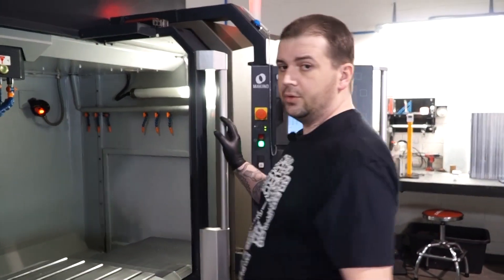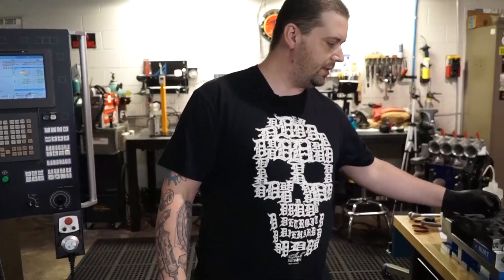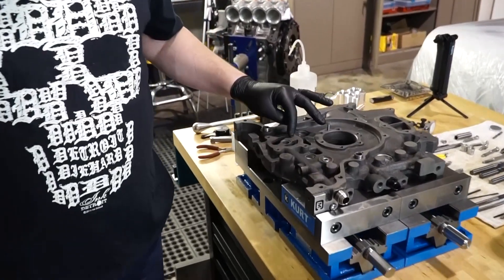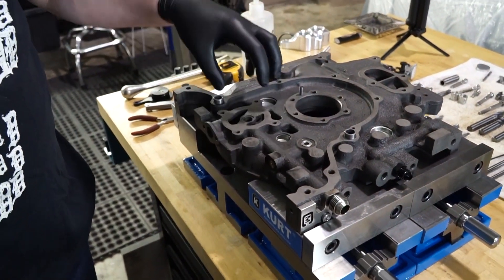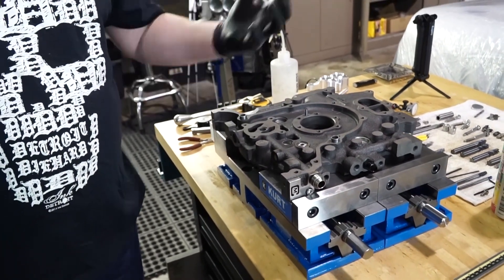Hey Chip, what's going on today? Hey, what's going on Mike? I'm getting ready to machine a customer job. It's on a front plate 13B. We're gonna machine the cavity of the oil pump, remove the casting imperfection, and make this cavity flow much better.